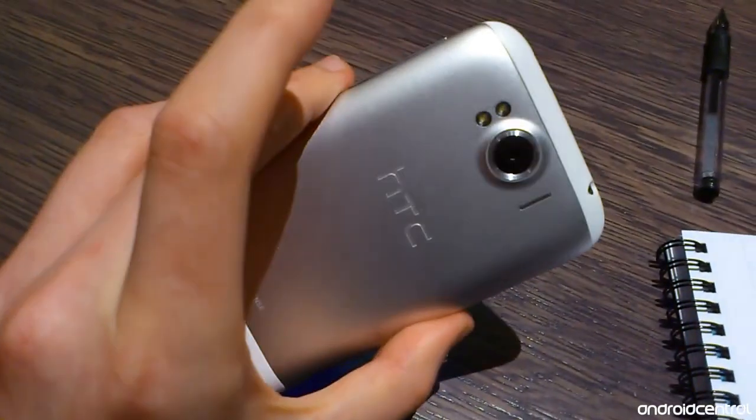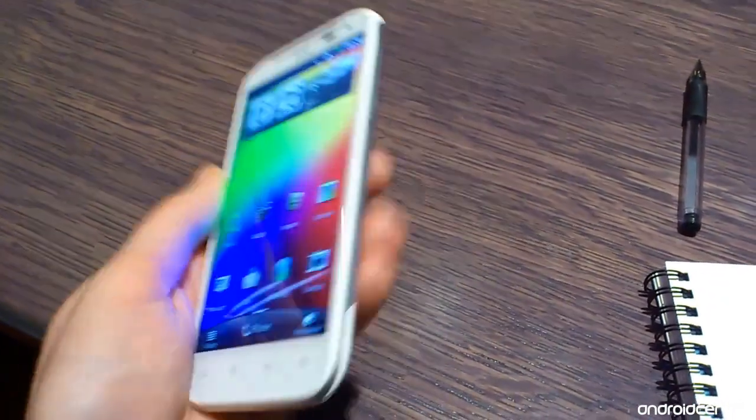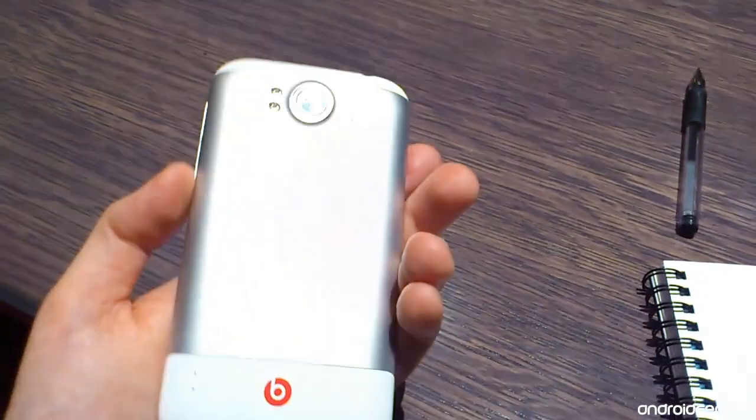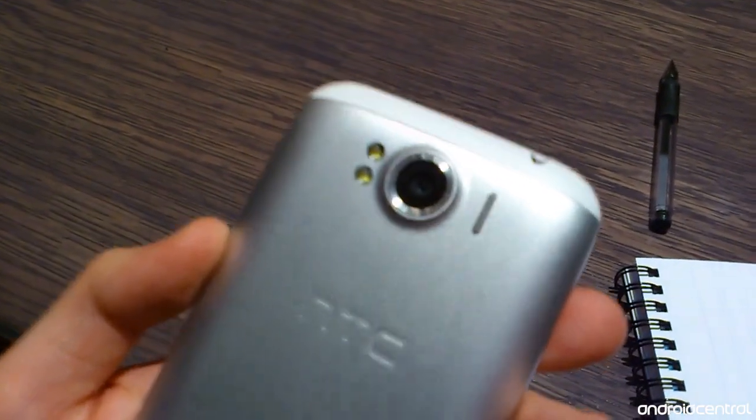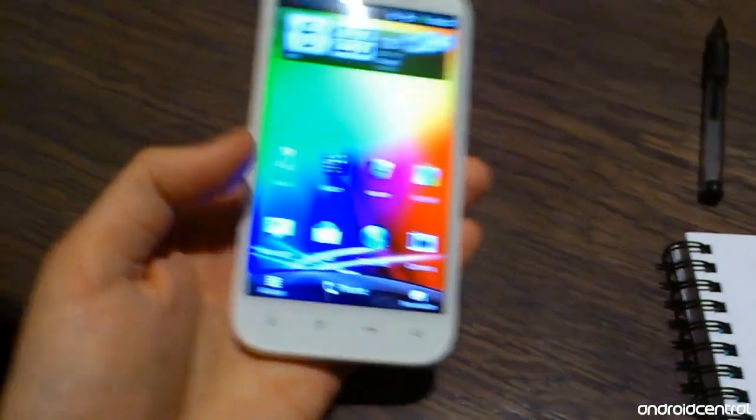Moving on, we're going to take a look at the physical hardware itself. It's quite a slim device at 9.9 millimeters. We've got all the usual buttons in all the usual places, and we've got an 8-megapixel camera around the back with an f/2.2 lens, which HTC says should improve performance in low light.